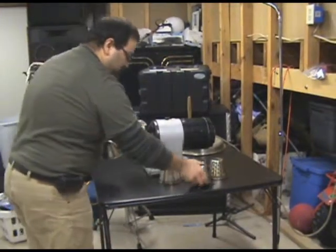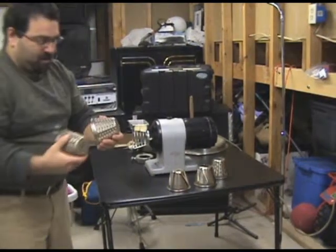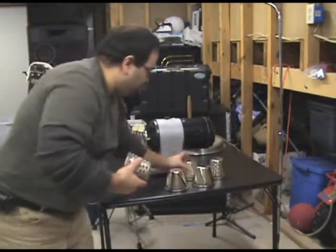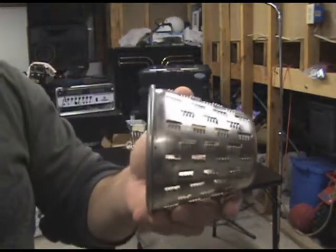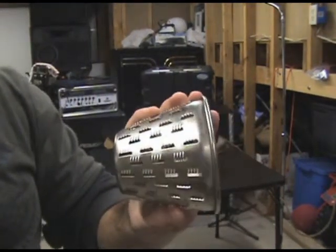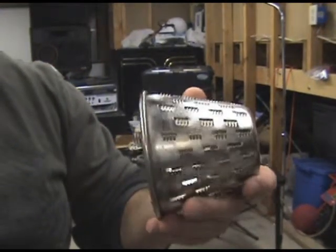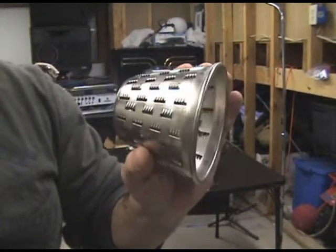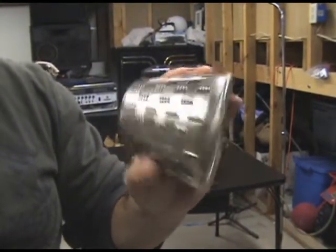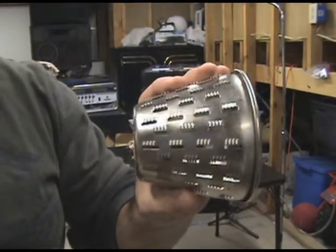I'll show you the other two real quick. This one looks like it might cut, say, parmesan or something into those little stringy pieces of cheese that you might see sometimes on pasta. But I prefer it grated — that's what it looks like this one will do.